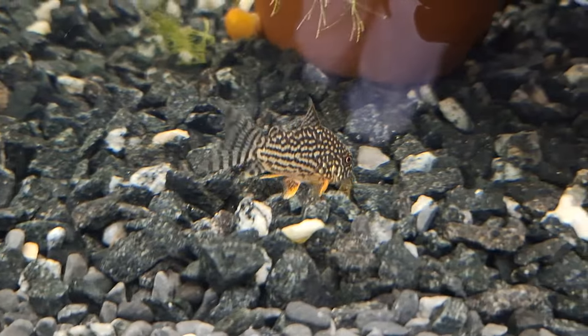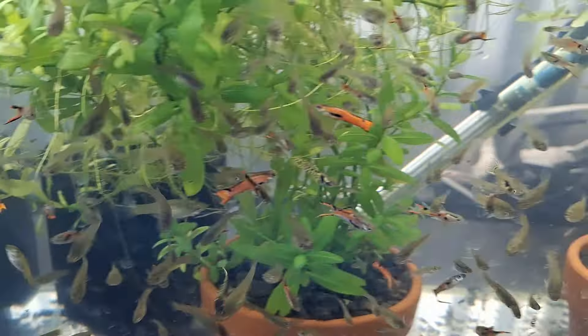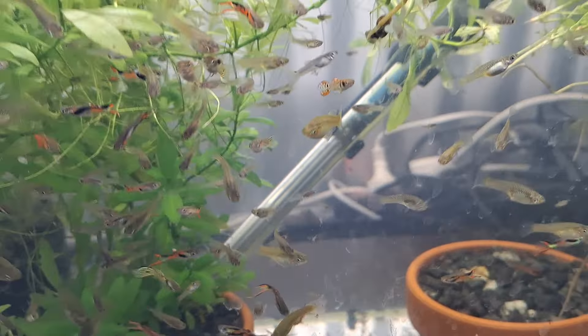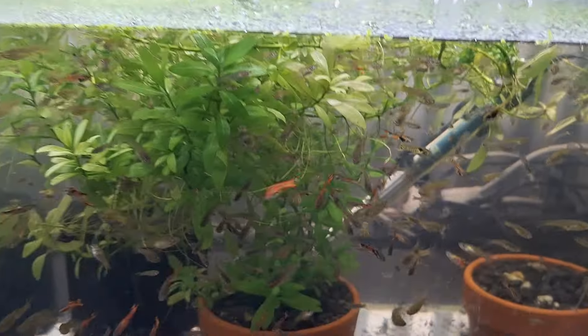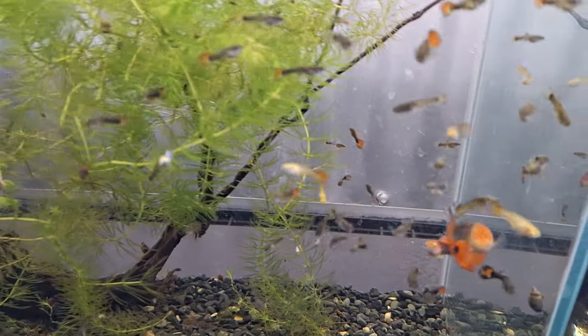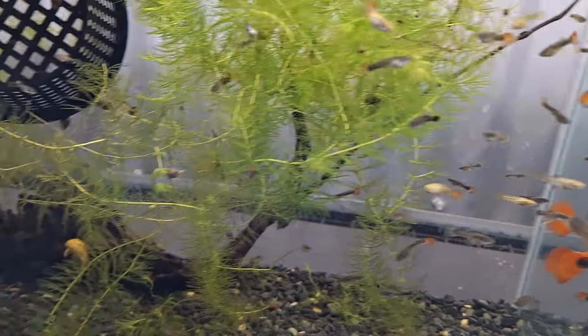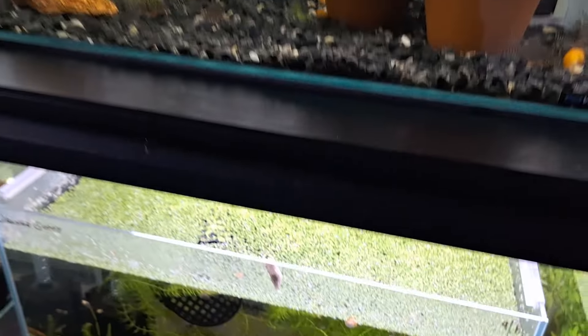Put some nice styrofoam in there, going well. These are just the endlers that I've got to sort out — they're all mixed now. They might go yet, we'll see what happens. Orange guppies in here — same thing, not sure. I've been unsure on these for a while whether they make the cut.